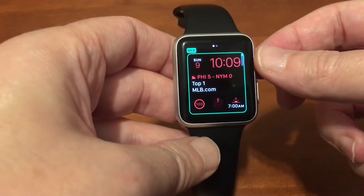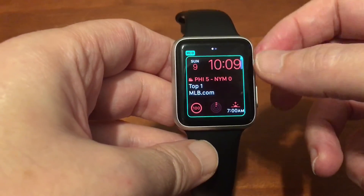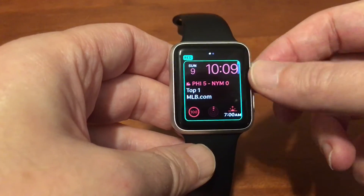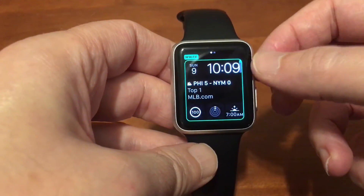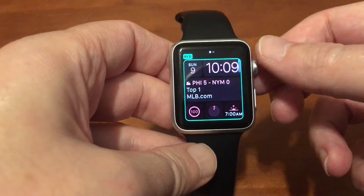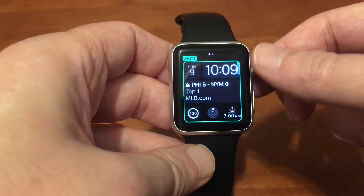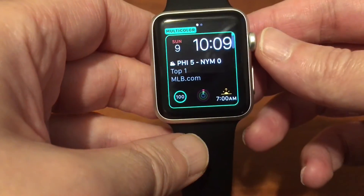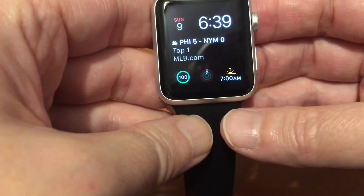Red is number two, so we're going to turn the digital crown up — sorry, I went the wrong way. We want to go up. There's white, that's the first color. Red is the second. Now we want to keep going up past white again, and when you hit white you want to keep turning the crown.